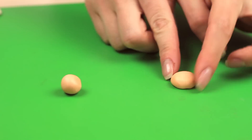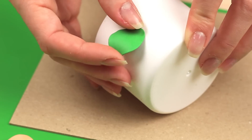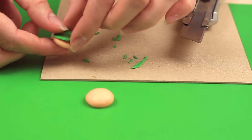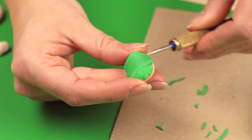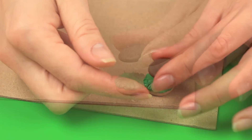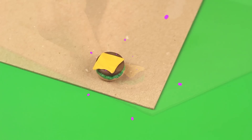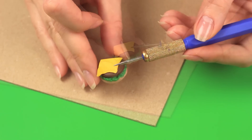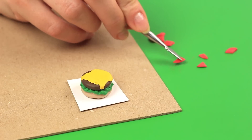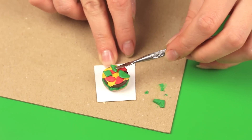Shape the bun halves. Roll out green clay flat to form the lettuce, trim the edges to get the right size, and attach it to the bun using modeling tools to define the lettuce shape. Put the brown burger on top covered with a thin yellow square for cheese. Add red pieces for the tomato slices and green ones for the cucumbers.